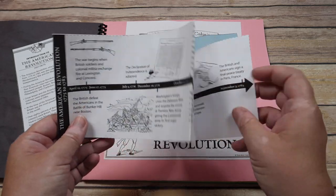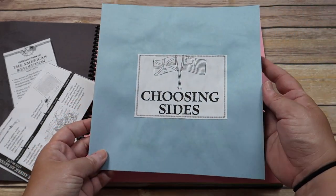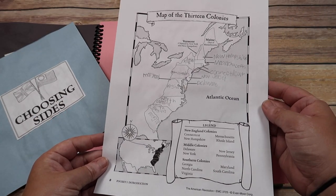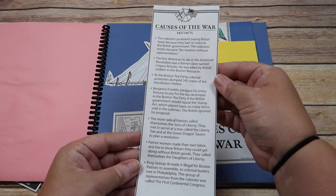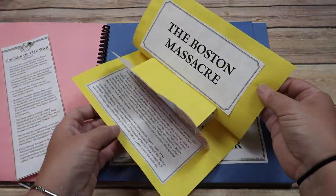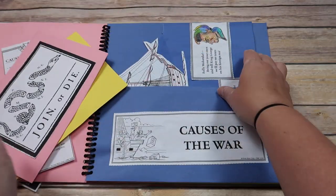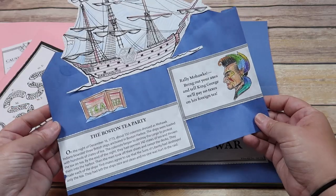We also have a timeline here of the American Revolution. We have a little mini book that is choosing sides, so there's the different sides and what they were called. Then we have a map of the 13 colonies that she labeled. An example of another pocket we have is the Causes of the War. Again, like I mentioned, the Fast Facts for each of the seven pockets. Then we have these cool things like this is a pop-up book about the Boston Massacre. This is a small mini book about the join or die and what she thought that meant. And then this awesome little ship or boat and the waves that talks about the Boston Tea Party.